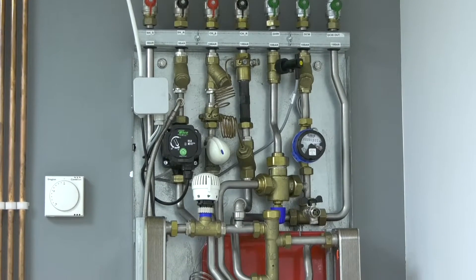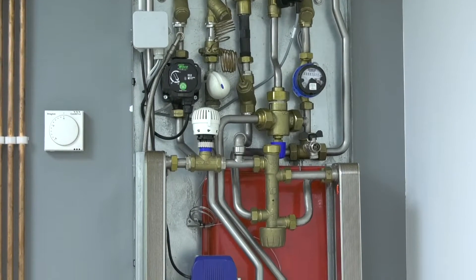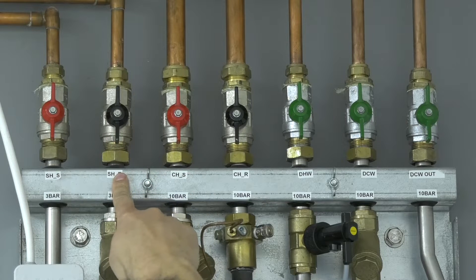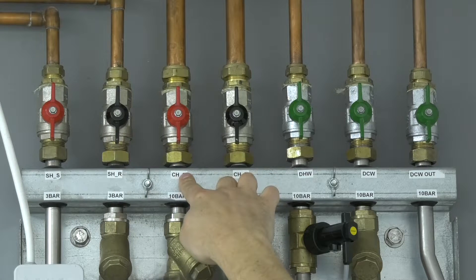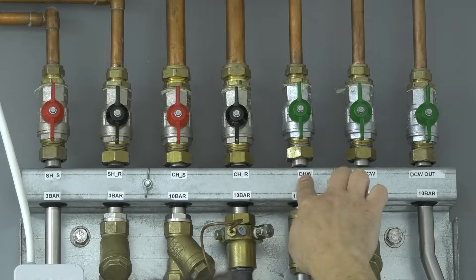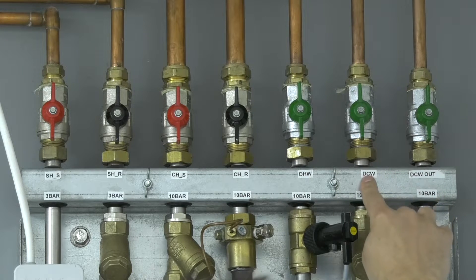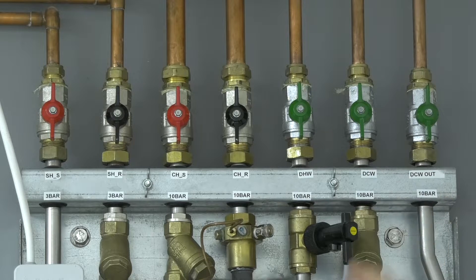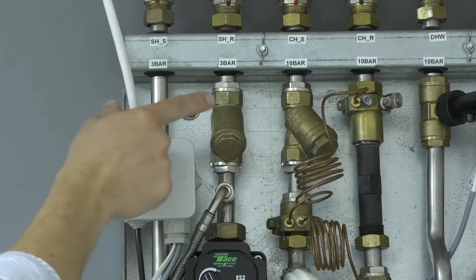This is the heat interface unit. Across the top you have the isolation valve for the secondary flow, secondary return, primary flow, primary return, domestic hot water, domestic cold water inlet and domestic cold water outlet.